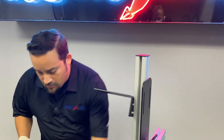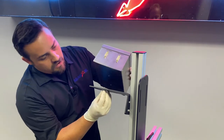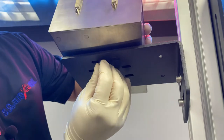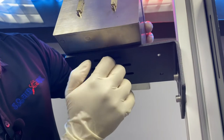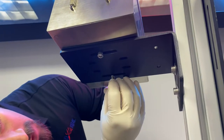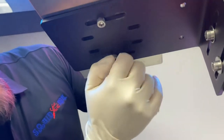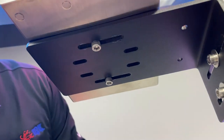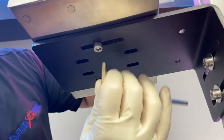What I like to do is get one bolt started, just like so, and then find the other one and start that one as well. All the bolts we're going to be using and tightening here are going to use a 5mm Allen wrench.